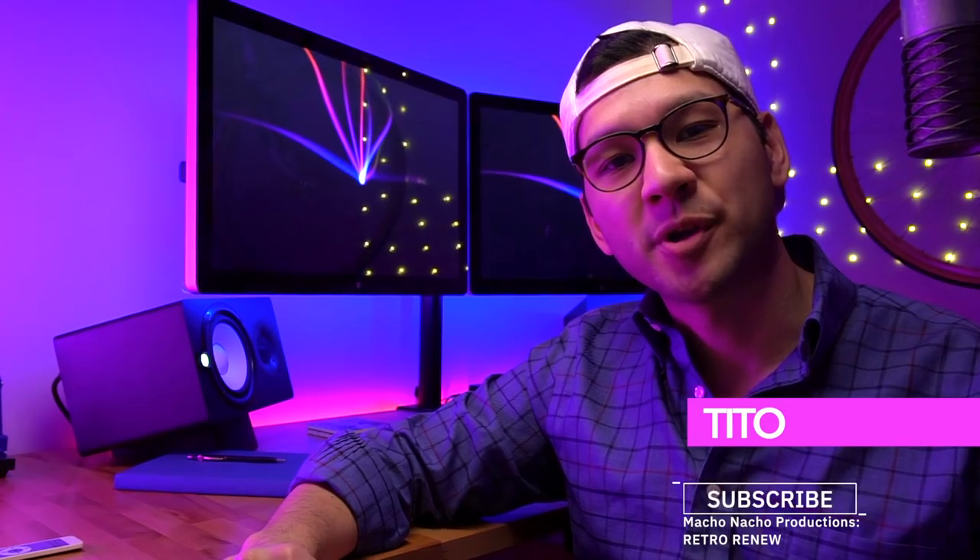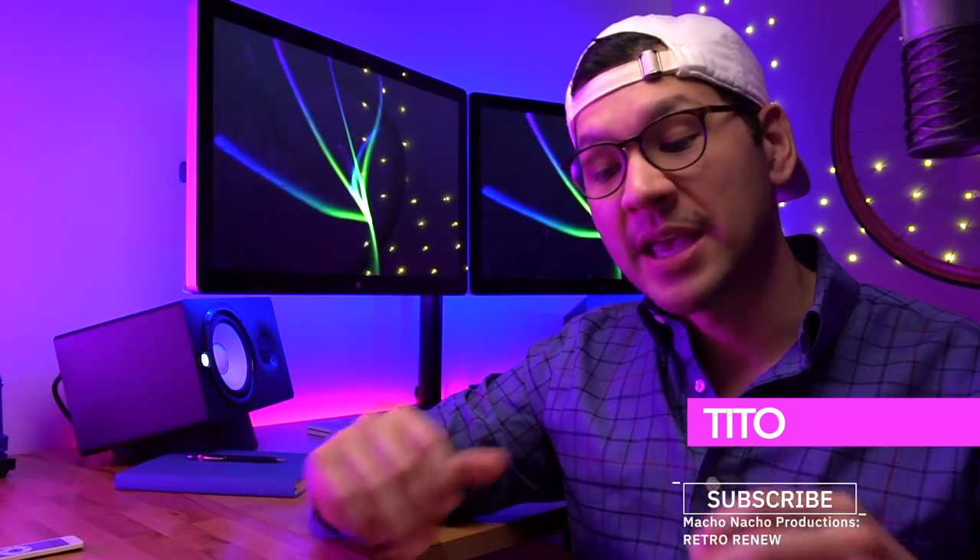Hey everyone, how's it going? My name is Tito, and welcome to another episode of Retro Renew. In today's episode, we're going to revisit the Game Boy Macro.